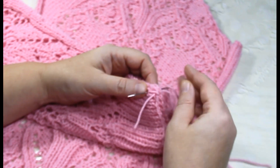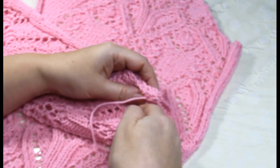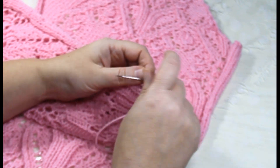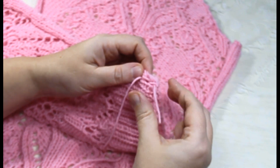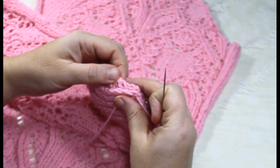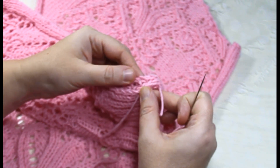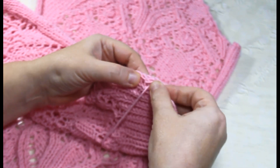Всё то же самое — рукавчики тоже так подготавливаю. Смотрим, чтобы всё было аккуратно, никакие хвостики не мешали.